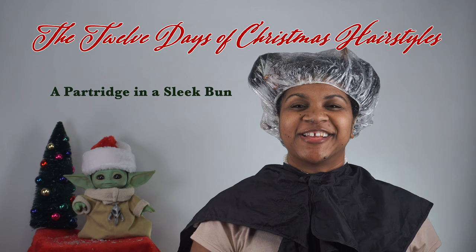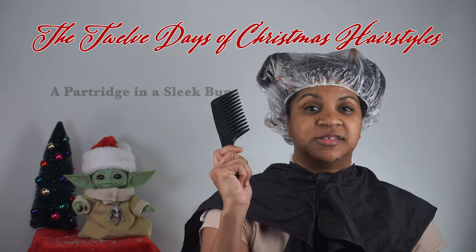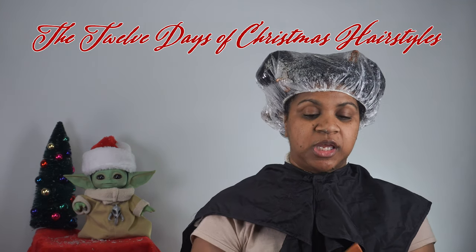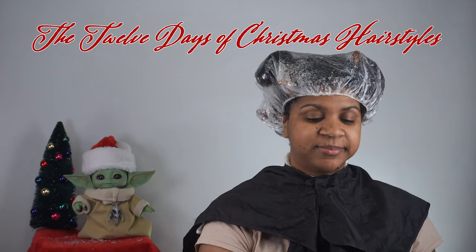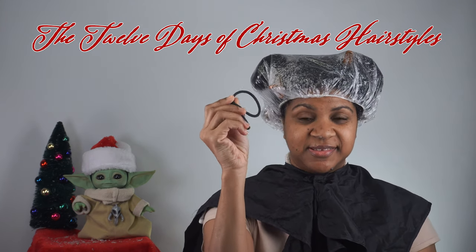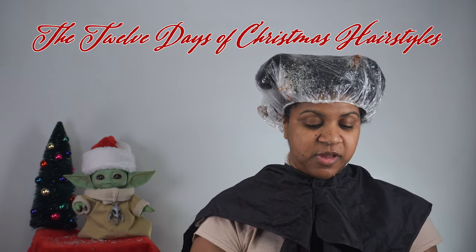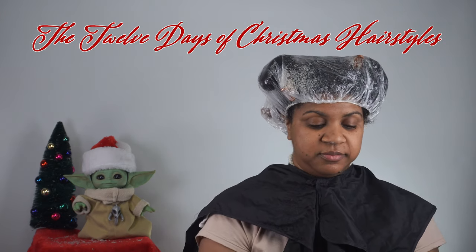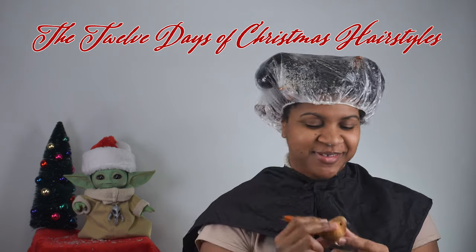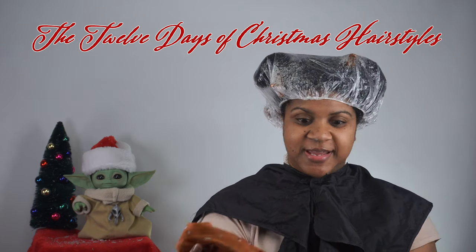There are a few things you're going to need for this style. First is your wide tooth comb. Second is a brush. I always like to use a rat tail comb for parting and separating. You'll also need an edge brush, a couple of hair ties, a donut, some gel, and your partridge — in case anybody didn't know, a partridge is a bird.